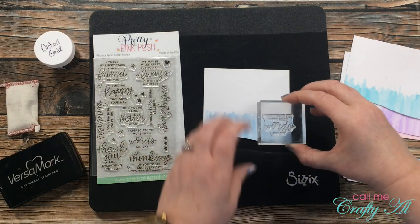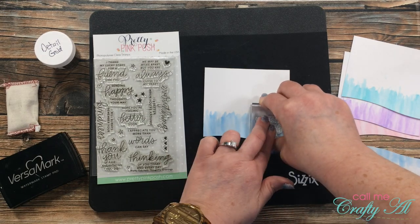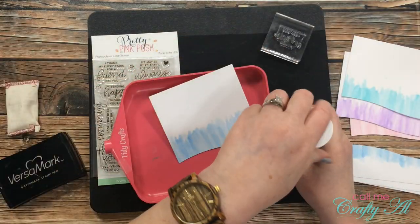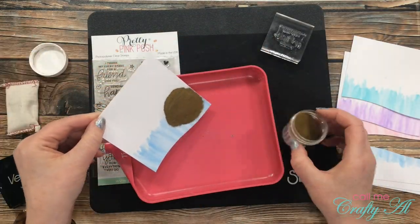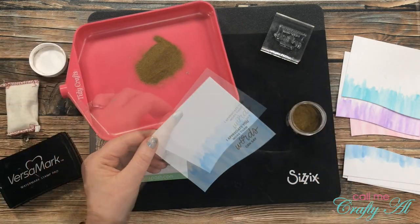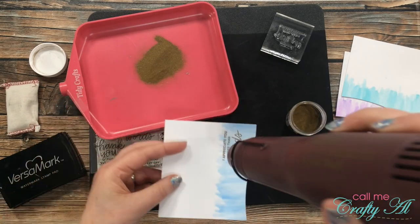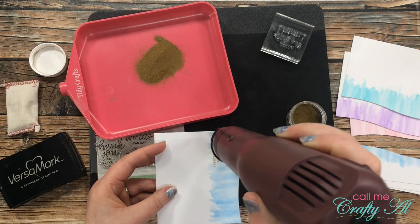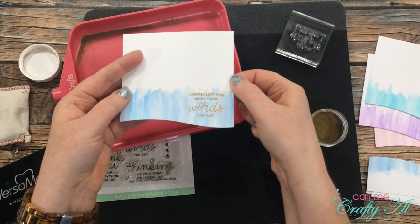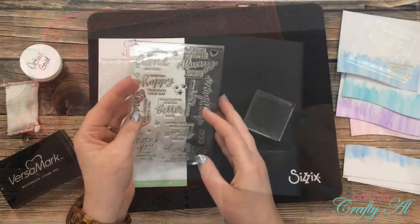The first sentiment I chose reads 'I appreciate you more than words can say.' I ink that up really well and stamp it toward the right of my card, kind of where the wave goes lower. Once stamped, I pull in my tidy tray, dump the gold powder over that area, then bring in my heat tool to heat-set the embossing powder — heating from both front and back to help prevent warping.